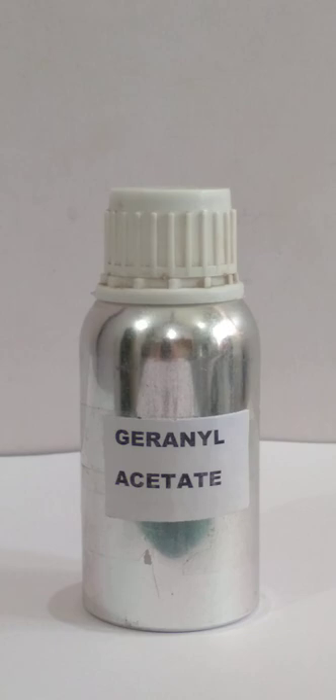The blend ratio of these two chemicals is 1 to 1: 5 grams of geranyl acetate and 5 grams of benzyl isobutyrate, making it a 10 gram compound.